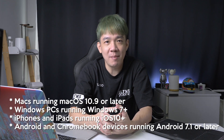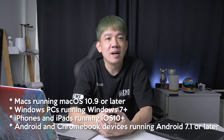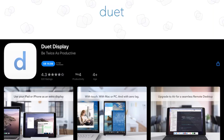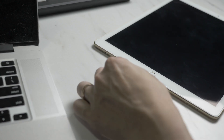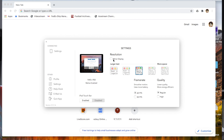Duet Display supports Macs running macOS 10.9 or later, Windows PCs running Windows 7 or later, iPhones and iPads running iOS 10 or later, and Android and Chromebook devices running Android 7.1 or later. Setting up Duet Display is very simple. First, purchase the app from the App Store, then download the client software for your Mac from the Duet Display website. Start the Duet Display app on your iPad and connect your iPad to your Mac via a Lightning to USB cable. Once connected, you can adjust settings for frame rate, resolution, and display quality to your preferences.